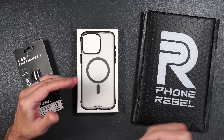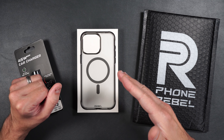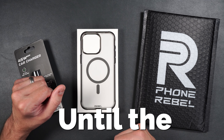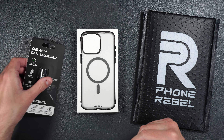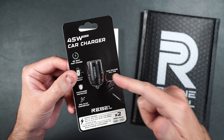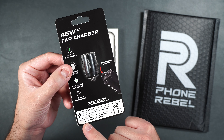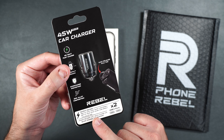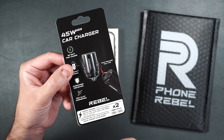This case also comes with Phone Rebel's Gen 3 tempered glass, which we will be testing out with a drop and a scratch test later in the video, so make sure you stick around for that. Phone Rebel also sent me this 45-watt car charger, which we also will be testing out. It's super compact, it's got two USB Type-C ports, power delivery 3.0, quick charge 4.0, and support for quick charge 5.0 as well.